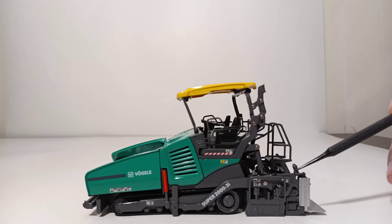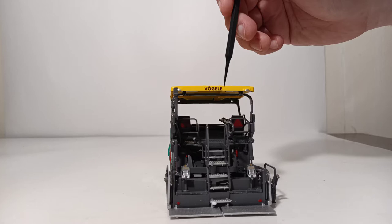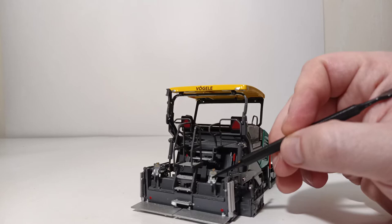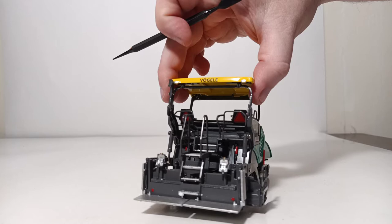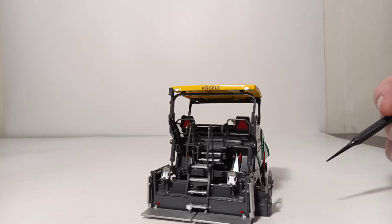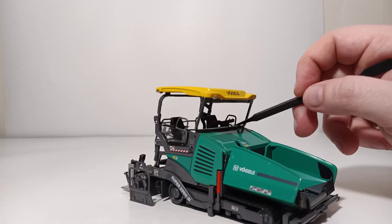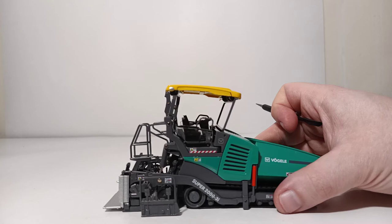That continues on the screed. On top of the canopy, you have Vogele written in black. A very high point on this model — although it may be difficult to see because it's so small — is the operating panels, the control stations for the operators on top of the screed, which are very nicely replicated. You can almost make out each of the controls, especially when you hold it up next to a picture of the real control. Additionally, you can see the control panels up here, which you can slide to either of the operator's seats — the left side or the right side. That mechanism works quite well.